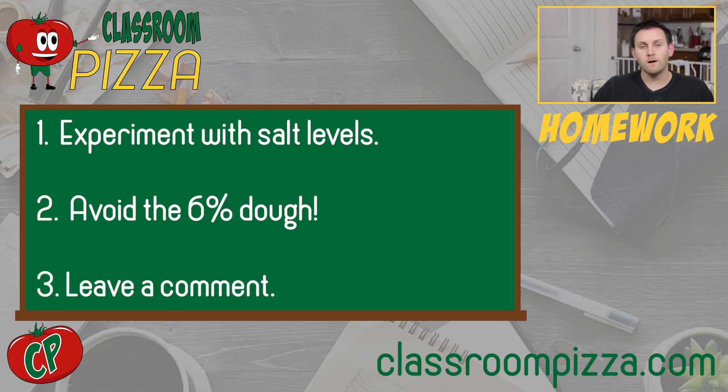Then once you're done your experiment, wherever you watched, come on back and leave a comment to tell me how it went. That's going to do it for episode 5. See you next week, and as always, thanks for coming to class.